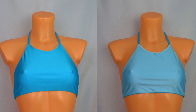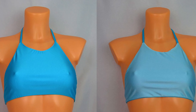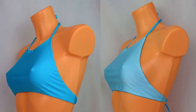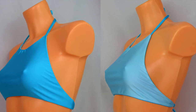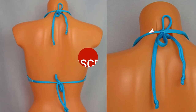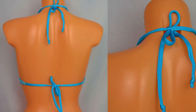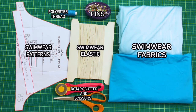Hi lovely, I hope you're doing well. Welcome to my YouTube channel. In this tutorial I'm going to show you how to make this reversible seamless bikini top. The sewing pattern is available to download in the description below. If you like this video please make sure to like, share and subscribe. Now let's get started — you will need the following materials and tools. Go ahead and cut all your pattern pieces.